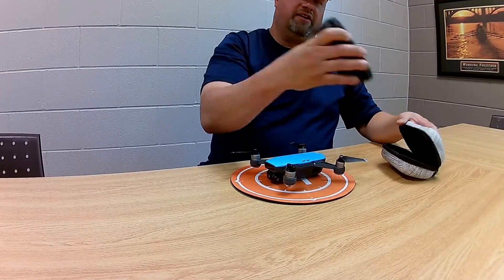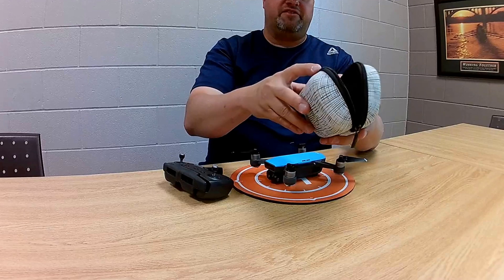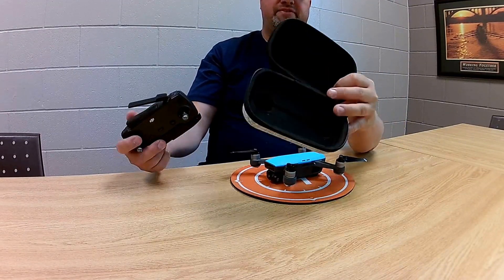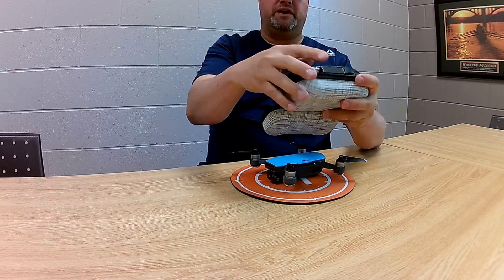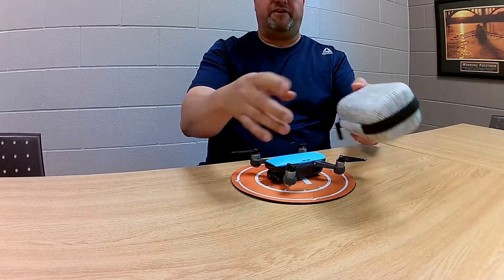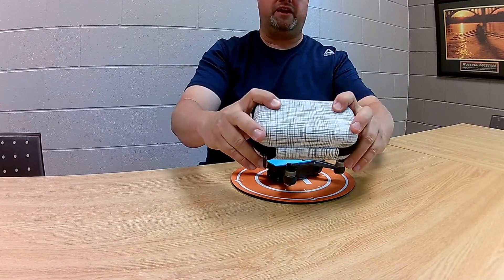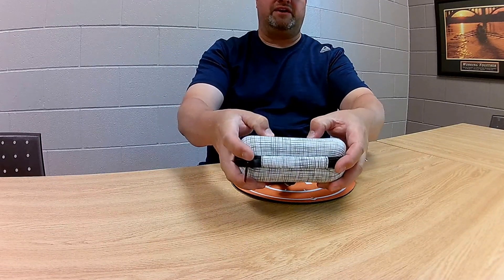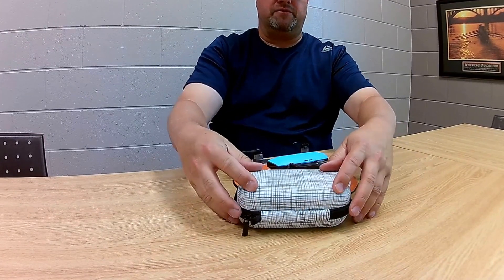The second thing is the controller that comes with the Spark, and they gave me this cool little case to try out. Inside, you can see it has two divots in it so it fits the flight sticks. So when you fold it up and put it away, you can just zip it up like so. It's a bit fashionable, got a cool little pattern on it. It's a bit of a hard case — a little bit soft to the squeeze, but you can tell it's much harder if you put something on top of it — it isn't going to fold and collapse.